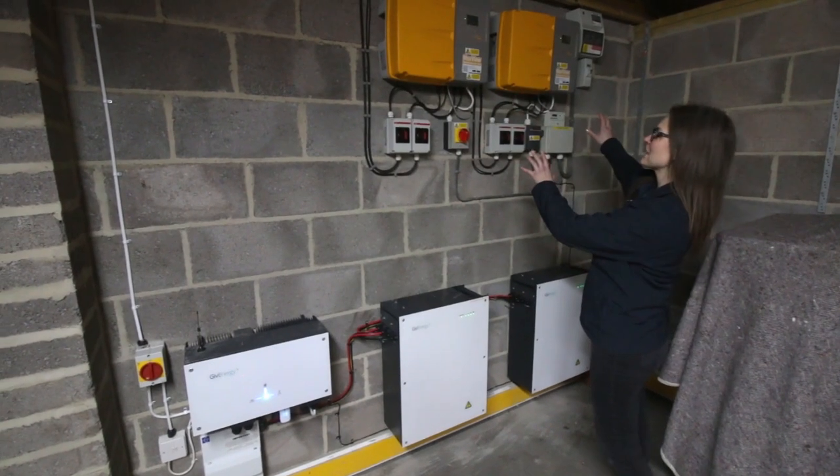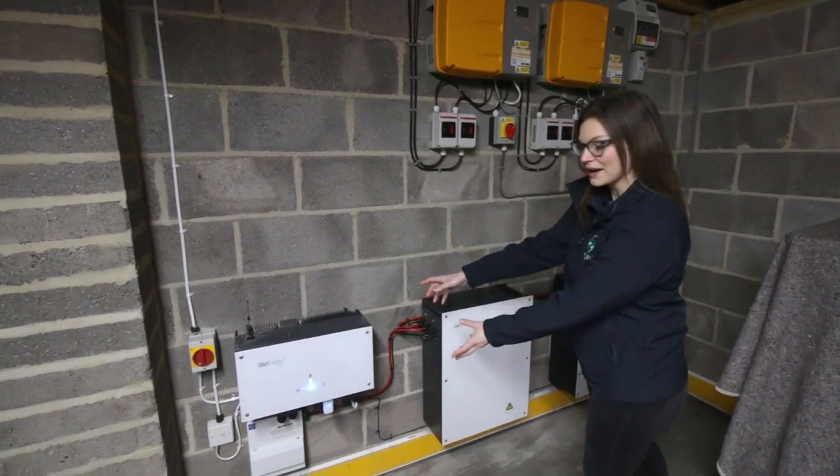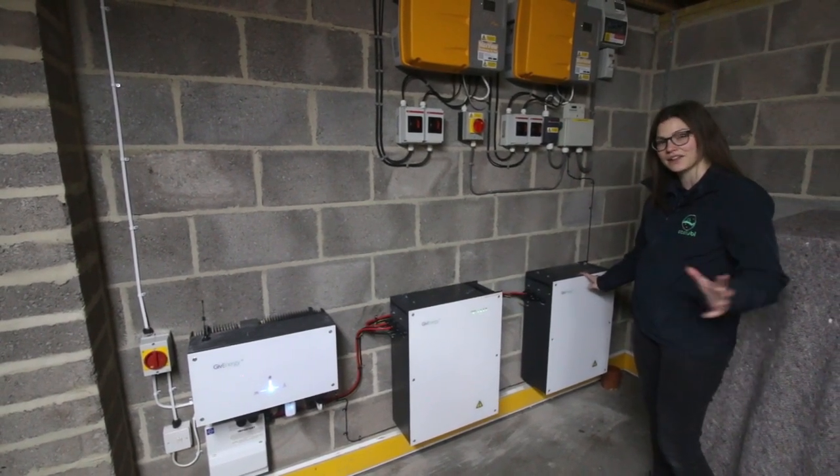So this is the existing PV system up here and that's all now been connected to this lovely new AC couple inverter and the two storage batteries here. Both these batteries are 8.2 kilowatts each, allowing the customer to save loads of energy.